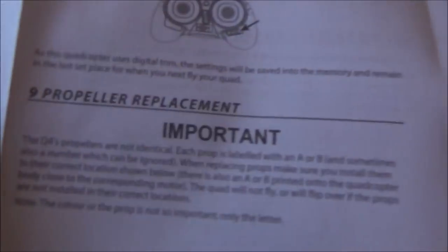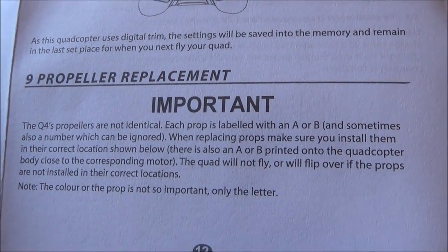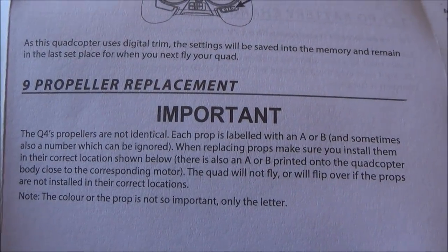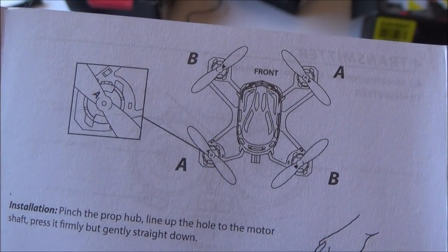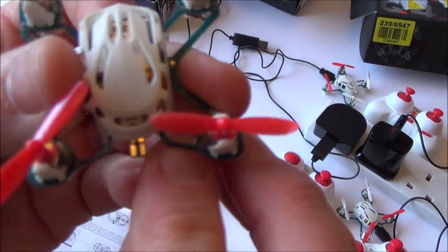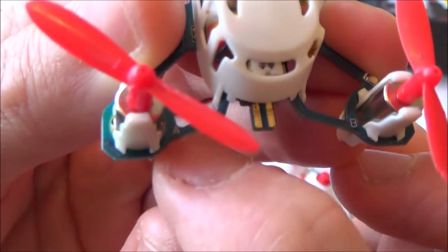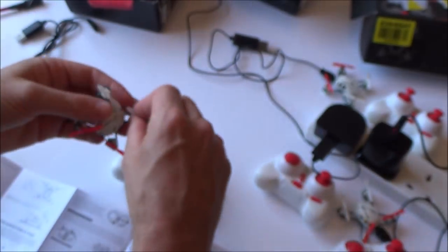Let me actually read the instructions and see how these should actually be, because it could be as simple as that - the propellers have been put on wrong. So this is interesting. It says here that the Q4 propellers are not identical - each prop is labelled with an A or B. When replacing props, make sure you install them in the correct location. There is also an A or B printed onto the quadcopter body close to the corresponding motor. The quad will not fly, or will flip over, if the props are not installed in their correct location. So if you have a look here, it's got to be A there and B there. So already we know that the props are wrong here. So let's take them all off and just start again.